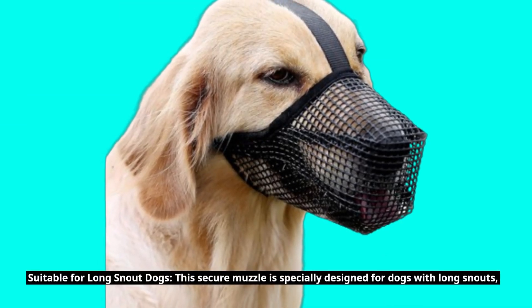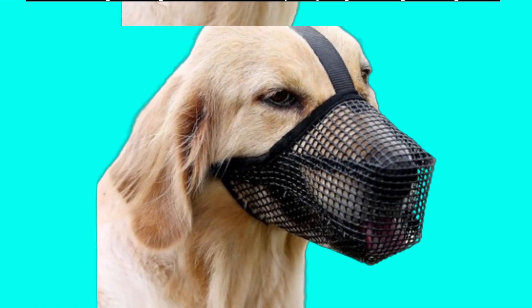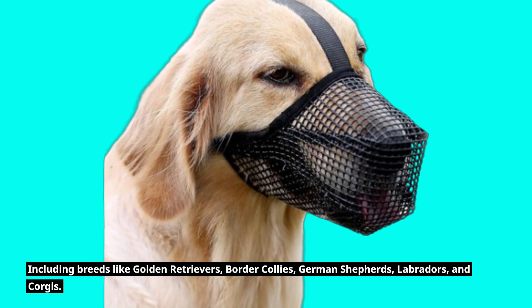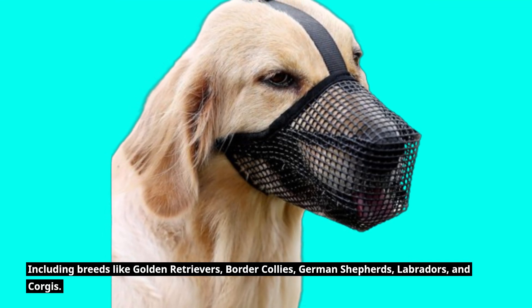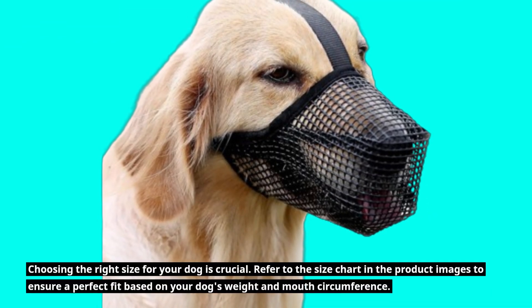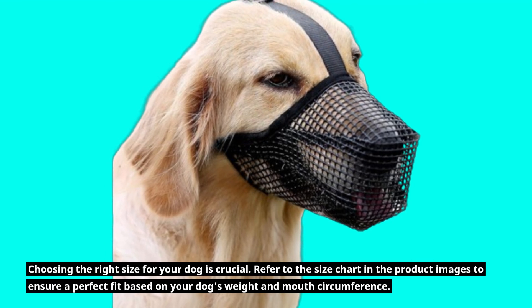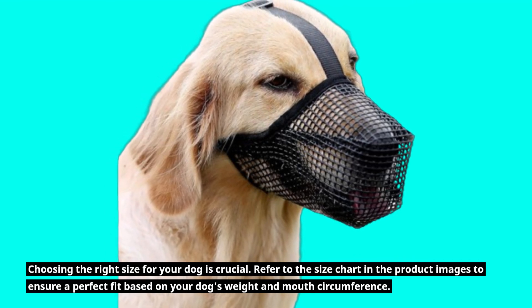Suitable for Long Snout Dogs: This muzzle is specially designed for dogs with long snouts, including breeds like Golden Retrievers, Border Collies, German Shepherds, Labradors, and Corgis. Choosing the right size for your dog is crucial — refer to the size chart in the product images to ensure a perfect fit based on your dog's weight and mouth circumference.